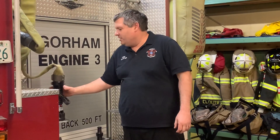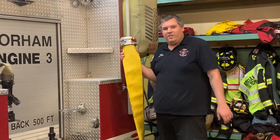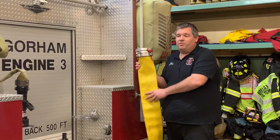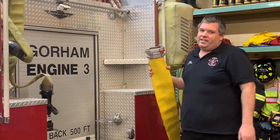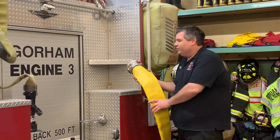One other hose we carry on the truck is our four-inch hose. We typically use this to get water from the hydrant to the truck, but we can also use it to supply another truck — such as if Berlin brought their ladder truck down, we'd connect this from our engine to supply water to that. This flows about 500 gallons a minute, so you could really burn through water — a little less than two minutes to empty the tank.